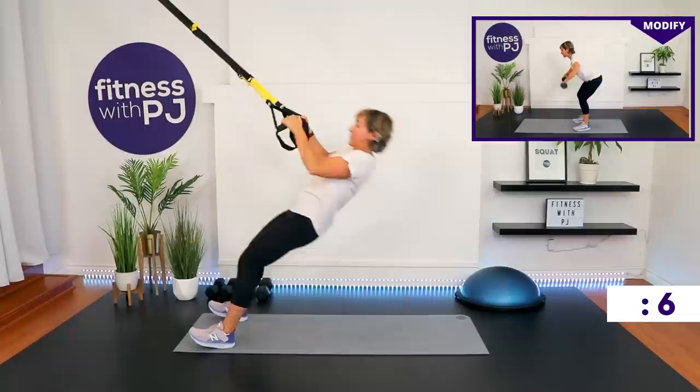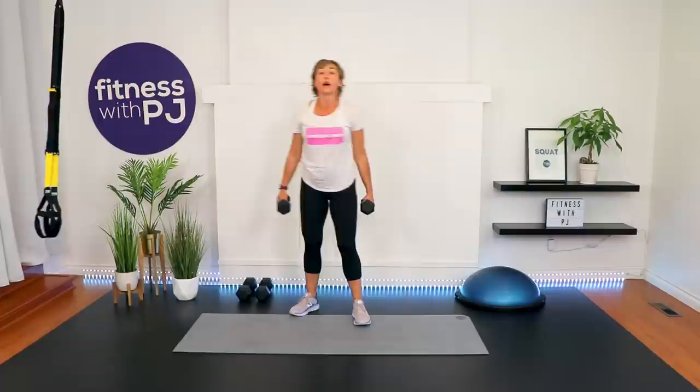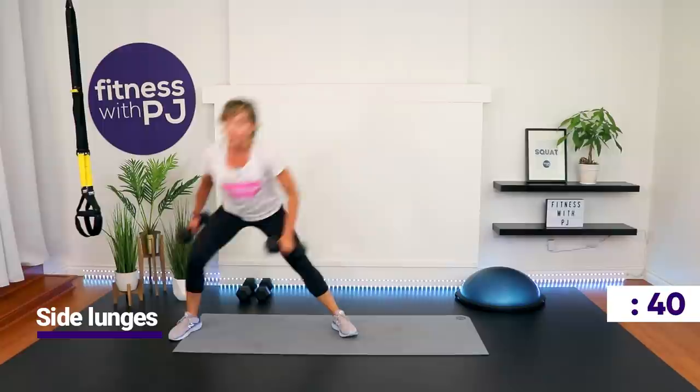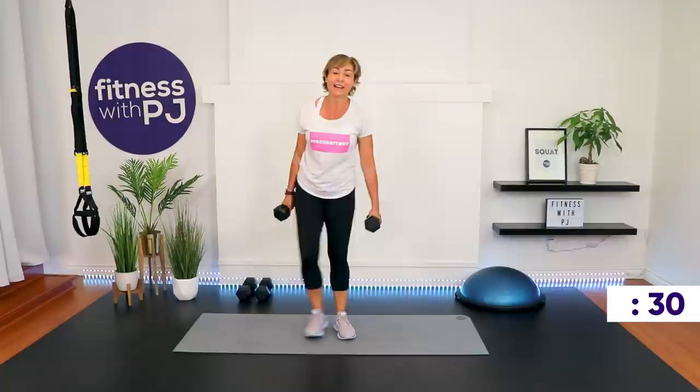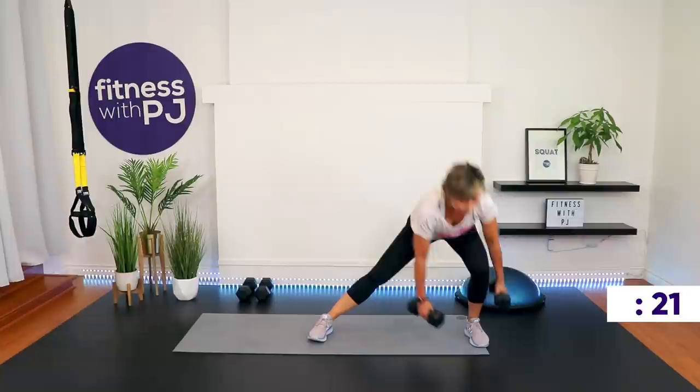Side lunges are coming up. I'm going to go with my lighter weight — you can go no weights if you have sensitive knees. Step out and go as low as it feels comfortable. If you're able to, see if you can get each dumbbell to touch the ground as you step out, pushing the bum rearward. Those with sensitive knees, bend that knee just a bit — even a micro bend is still a bend.